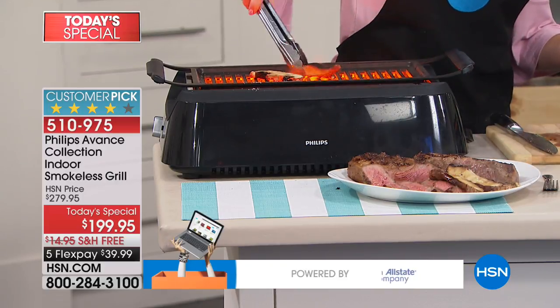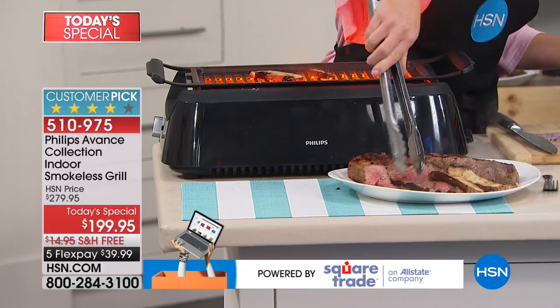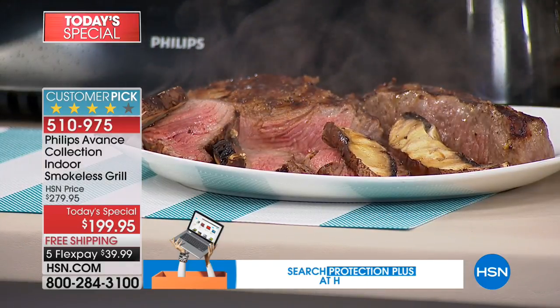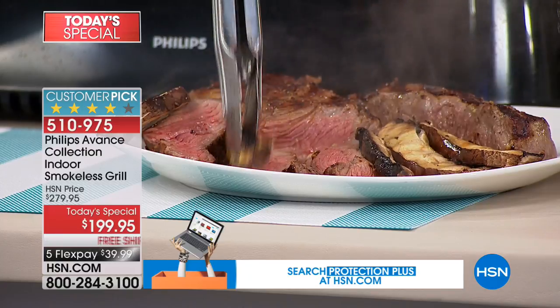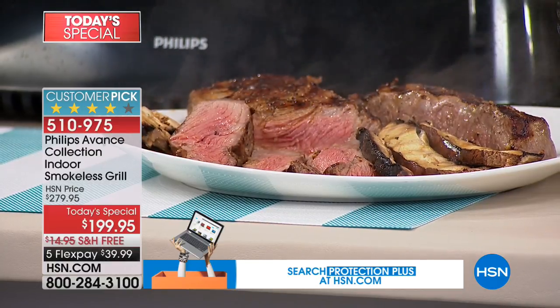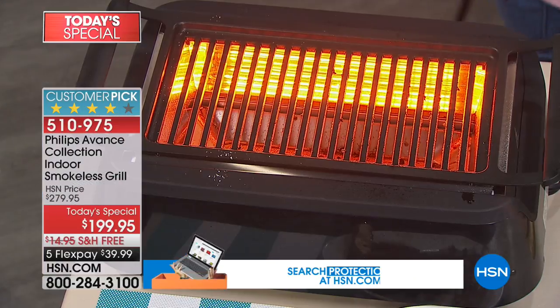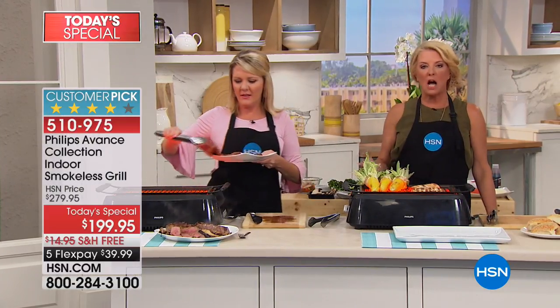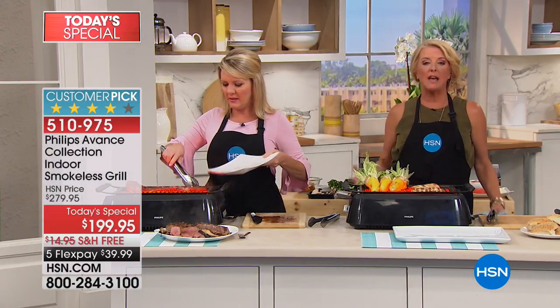It's a hassle. I was telling everybody in the makeup room — a gal named Allie — I said it's going to be this great Philips indoor grill. And she said, you know what that's great for? She immediately came up with it: everybody who lives in an apartment that's not allowed to have a grill. Think about everyone in an apartment or condo where you're not allowed to have an outdoor grill.